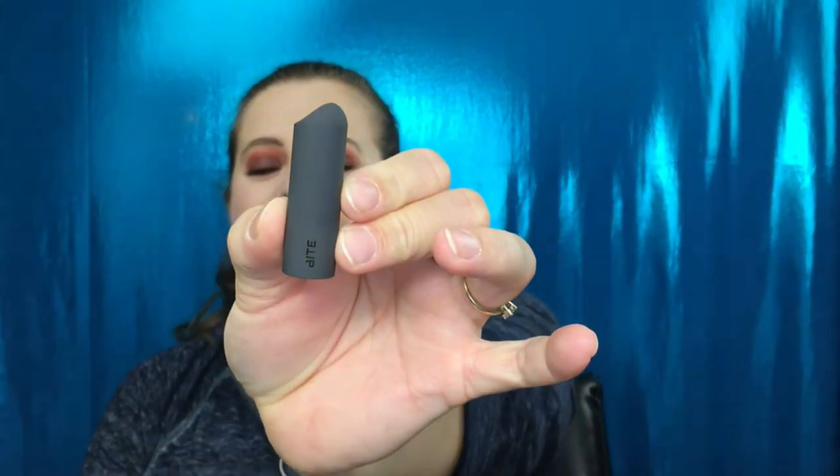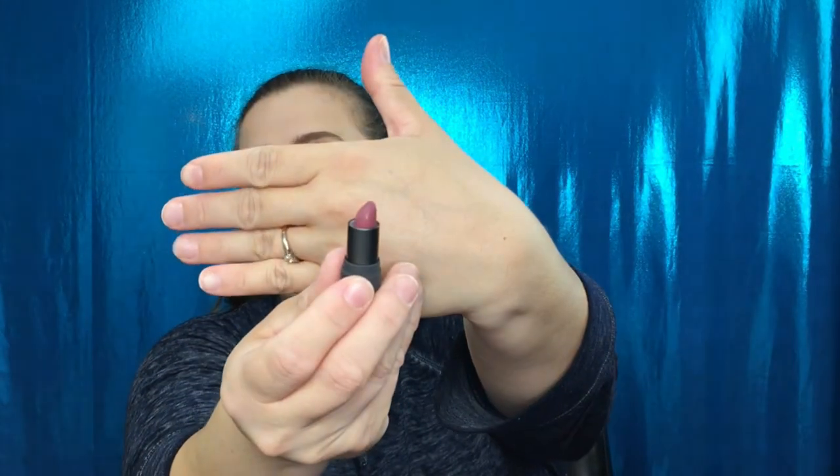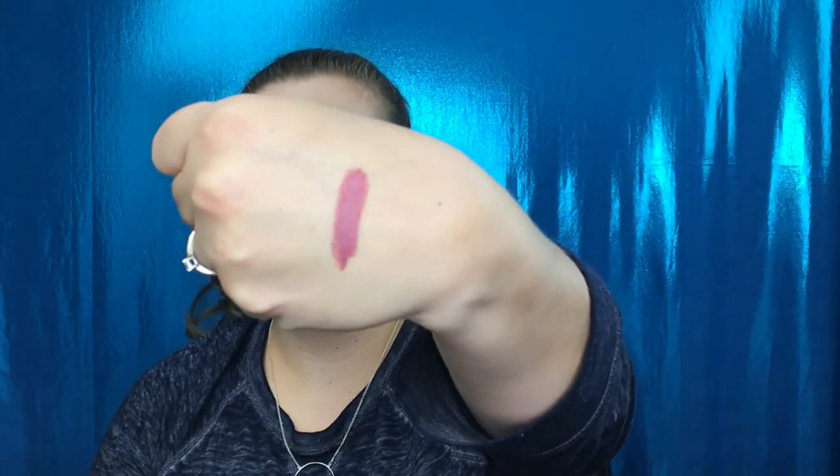Going back into the bag — we have a Bite Beauty lipstick. I have received these in my Sephora Play before. Let's see what shade this is... 'Sake.' I'll give you a quick swatch — it is like a dark mauve-y pink, so that's really really pretty. I do like receiving Bite Beauty lipsticks in my bag, so I'm really really excited for this one.